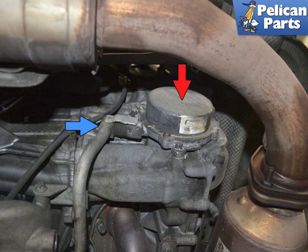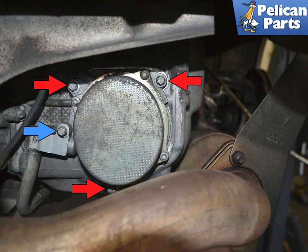Begin by cleaning around this area well before removing the pump. Remove the three E10 Torx screws holding the pump in place (red arrows), and an E10 Torx holding the vacuum line to the pump (blue arrow). Do not remove the T screws, as they just hold the cover of the pump in place.